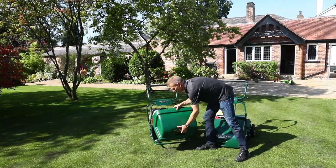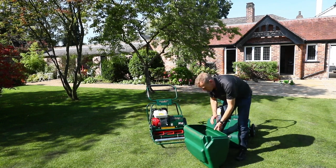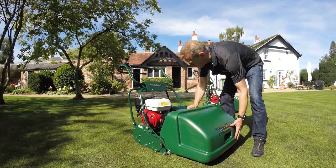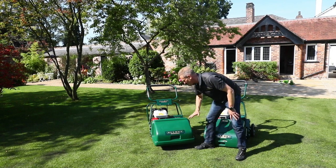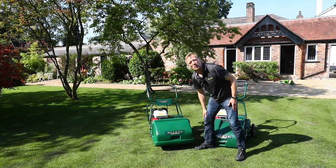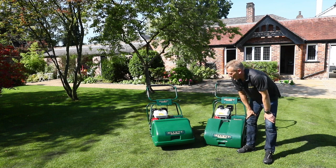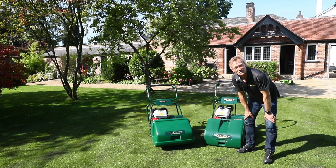The more robust Buckingham grass box sits on a hoop which also protects the mower, and the grass box is less likely to be knocked off. It's also 84 litres and drops on very quickly and easily — since I'm likely to be changing it more often with greater amounts of grass cutting. Both grass boxes are made of polypropylene, making them very robust. There's no paint, no steel to rust over time, so they'll last at least the lifetime of the mower.